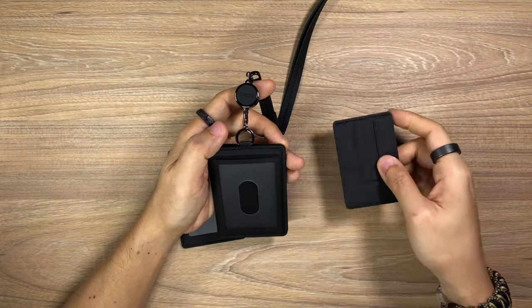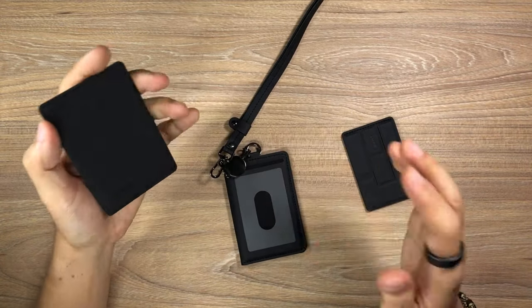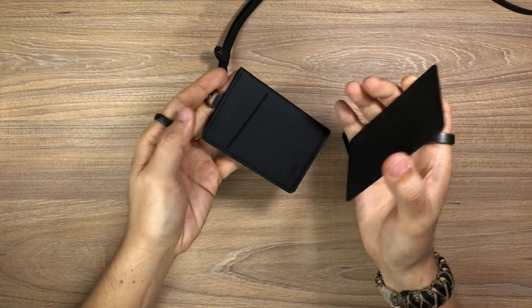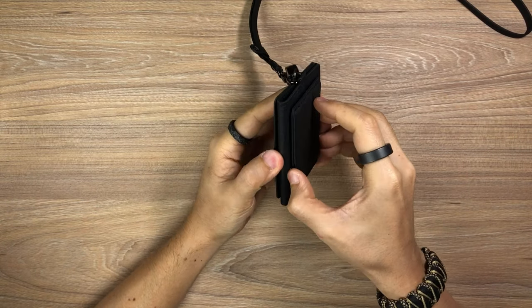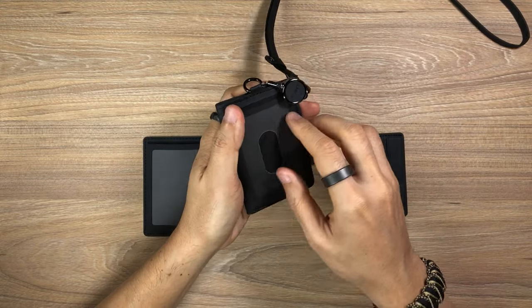The next item is the MagEasy Folder Mini, and last but not least is the extra card holder — and all of these actually feature magnets. So they can be stacked just like that and easily removed. Same goes for the Folder Mini. This gives you some level of customizability or modularity, which is one of the key features of this entire set of products.